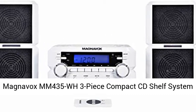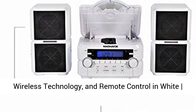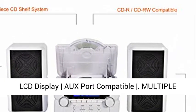Magnavox MM435 WH three-piece compact CD shelf system with digital AM FM stereo radio, Bluetooth wireless technology, and remote control in white. LCD display, O-Port compatible.